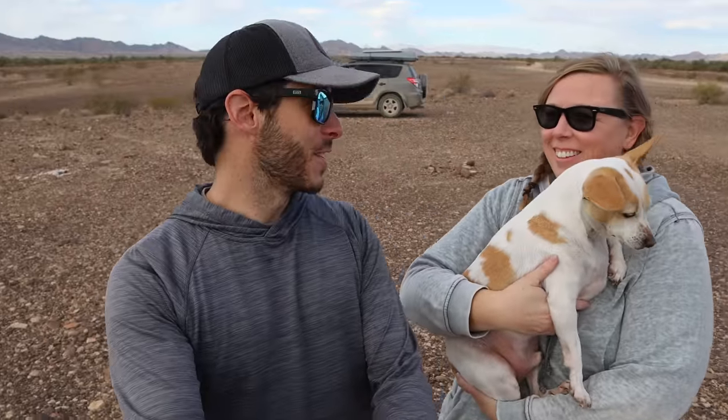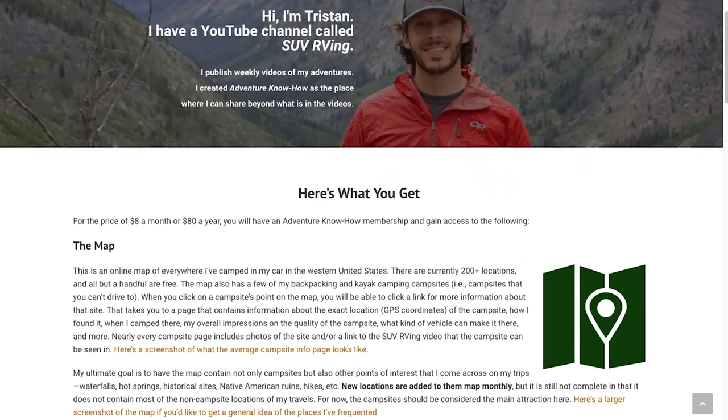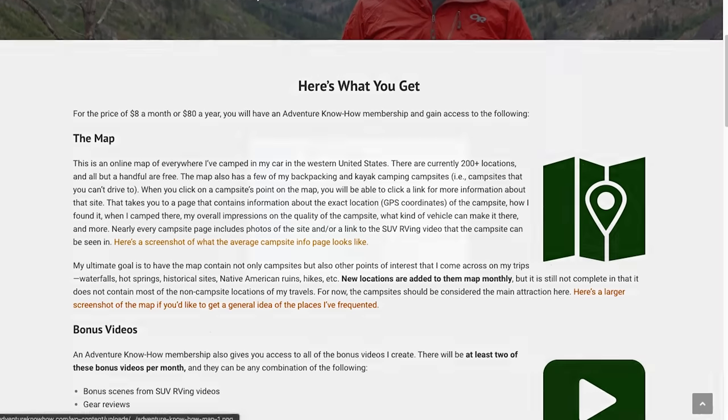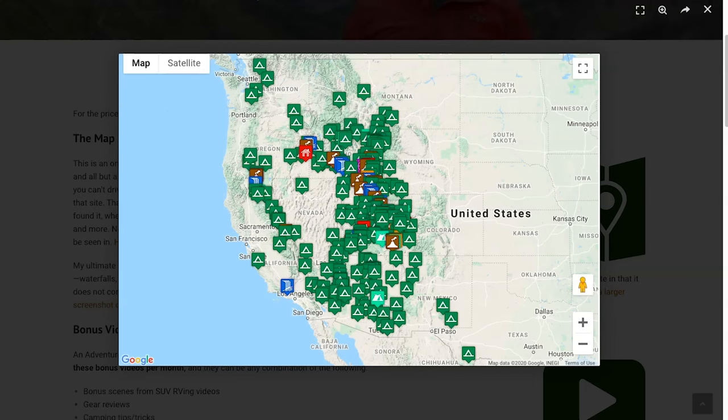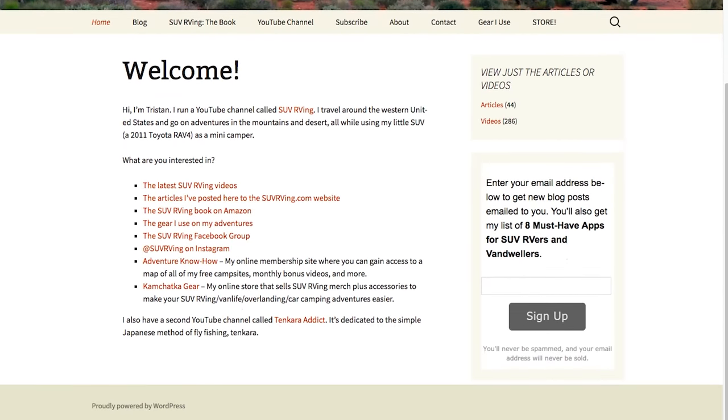Thank you, Dani and Archie, for sharing your setup with us. I'm Pop Fizz Paper on YouTube and Instagram, and I'm at popfizzpapercraftyclub.com if you'd like to follow along. If you guys have questions about Dani's setup, leave a comment down below and we'll answer them as we can. Thanks again for watching. Be sure to check out Adventure Know How, the new site where you can gain access to a map of all the free campsites plus monthly bonus videos — learn more at AdventureKnowHow.com. For links to everything else SUV RVing related, visit SUVRVing.com.